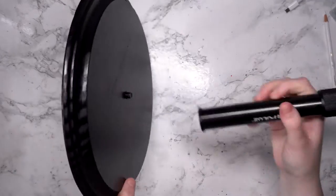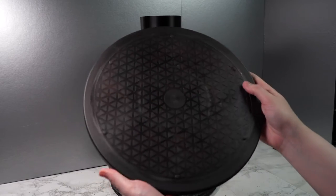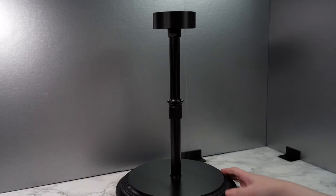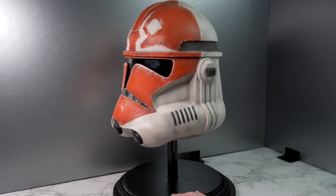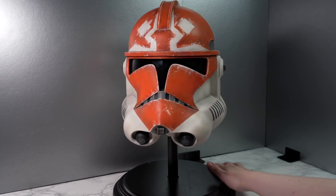The final step is to actually attach the tripod extender onto the base. I also love pairing these types of stands with a rotating platform, lazy susan sort of base. And of course the last thing we actually need is a helmet for the stand. But there we have the finished perfect helmet painting stand. Thank you so much for watching and I'll see you in my next video.